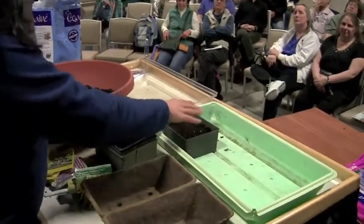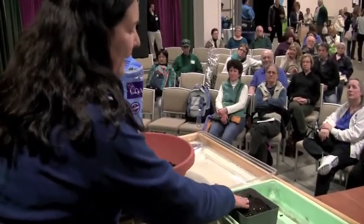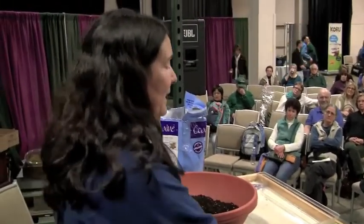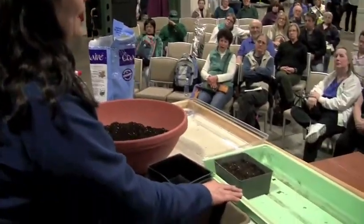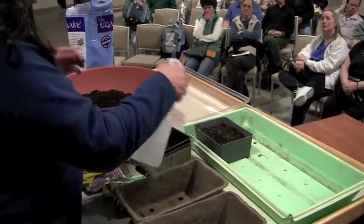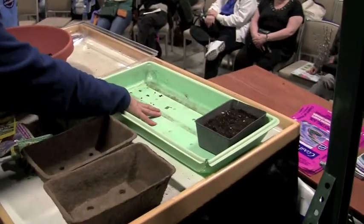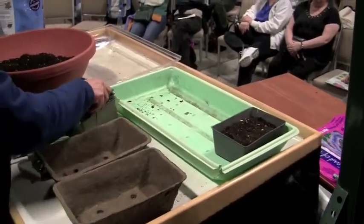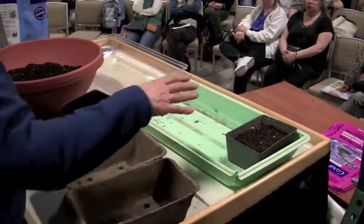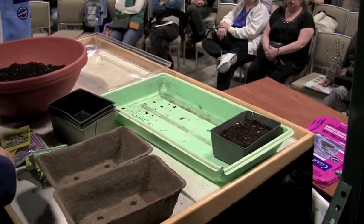A big mistake a lot of people make when starting seeds is they water from the top. I only spritz the top of the soil and bottom water. That's why the containers sit in a tray like this — I line them up and put the water in the bottom.